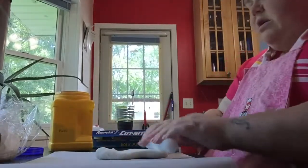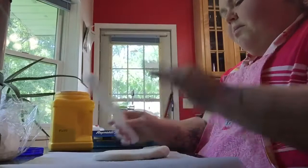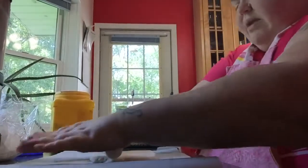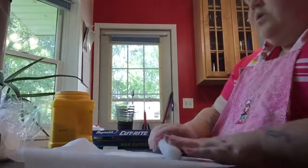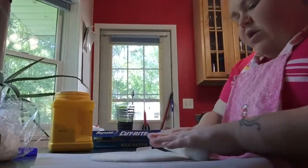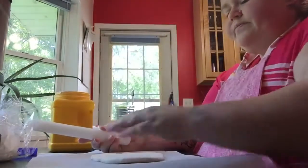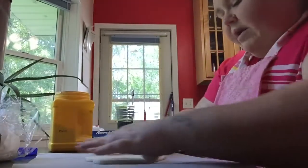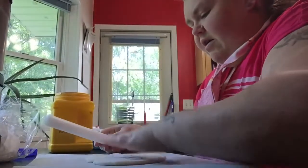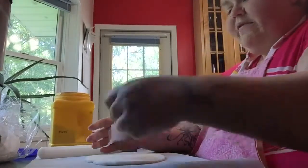I'm just going to start rolling this because it doesn't have to be perfect. It's got a little bit of ridges in it, but that's okay because we need scales anyway. Does anybody out there — my subscribers who I love very much — have kids who just started school or are getting ready to? I was an emotional mess last night.